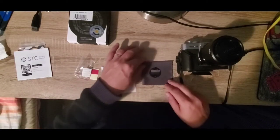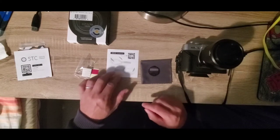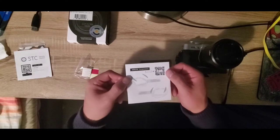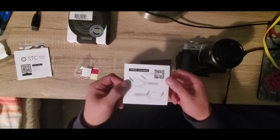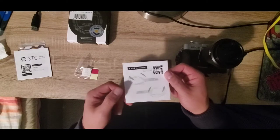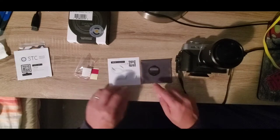Welcome back. We now have everything ready for installation. On the instructions there is a QR code which takes you to the Cyclops Optics video instruction on how to install these little plastic pieces to the edge of the clip filter.